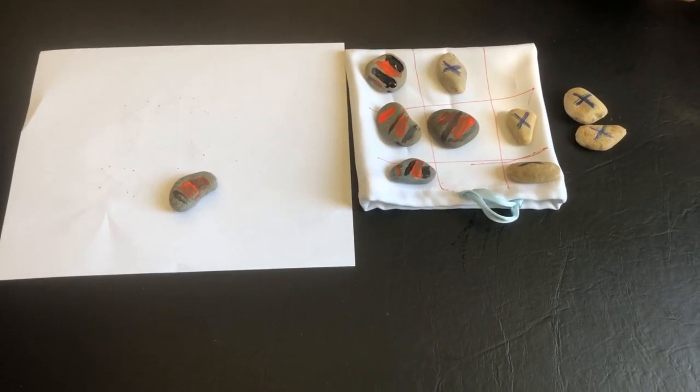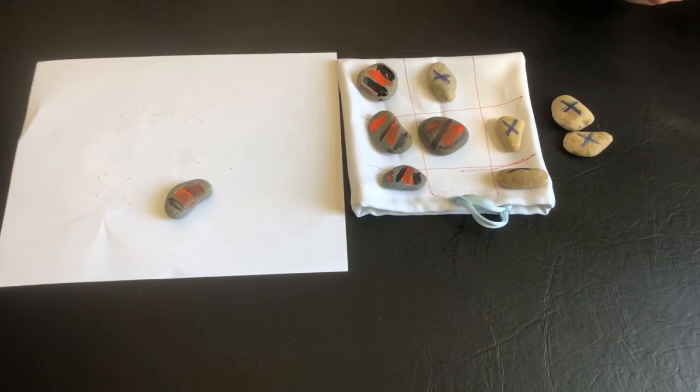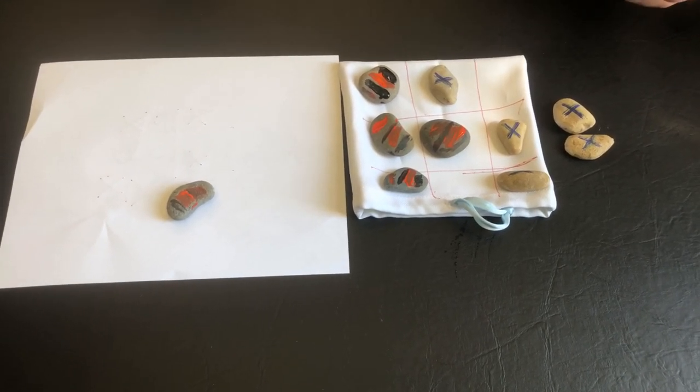Have fun creating your own X and O's or tic-tac-toe games at home. Send us photos and share your comments with us on social media. Have a great day.